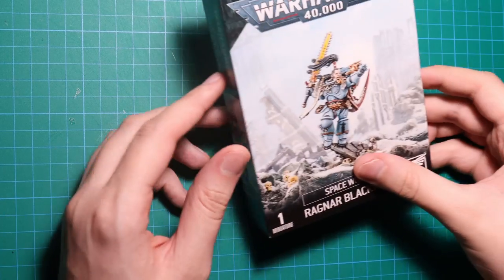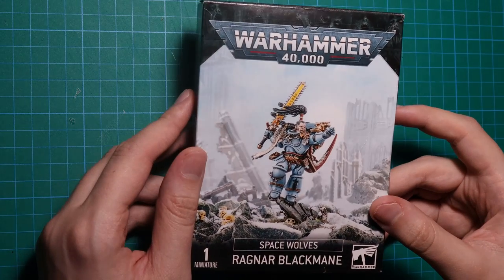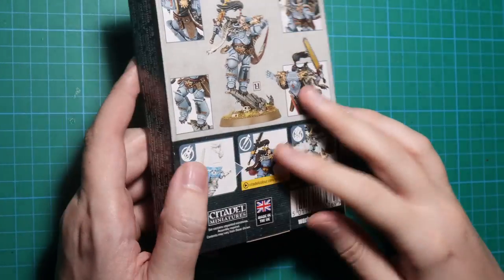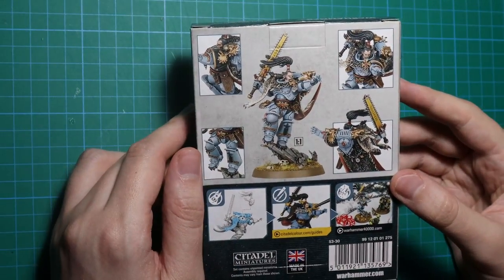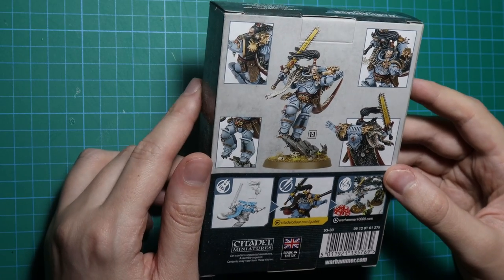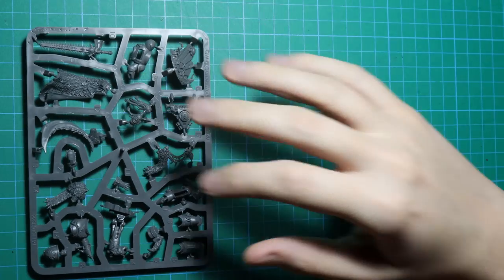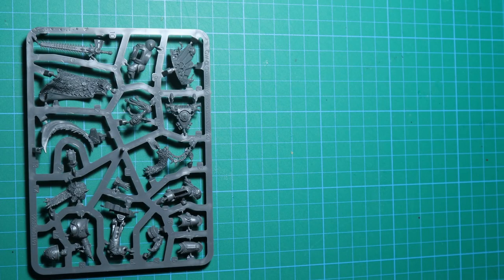Finding an appropriate model wasn't hard, but Space Wolves were the perfect candidate for my experiment. Using a regular Marine wouldn't be fitting for such an awesome character, and I want him to be playable in a game of 40k. To this end I've taken Ragnar Blackmane to use as my main model, and the Space Wolves upgrade pack for the helmets.